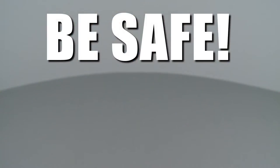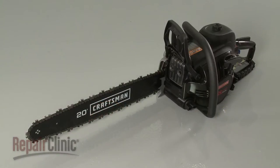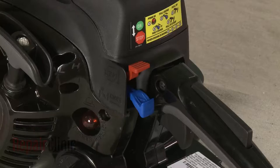Repair Clinic encourages you to perform this procedure safely. In this video we will show one or more icons to alert you when to use caution. Before you replace the oil block in your chainsaw, first make sure the engine has cooled and that the on/off switch is in the off position.